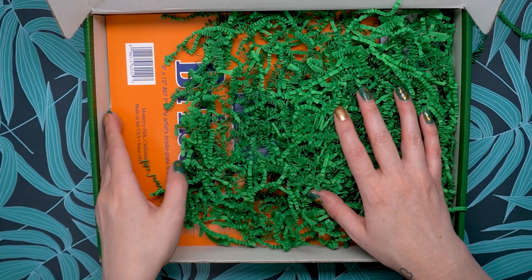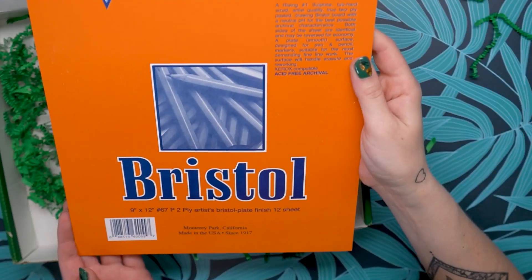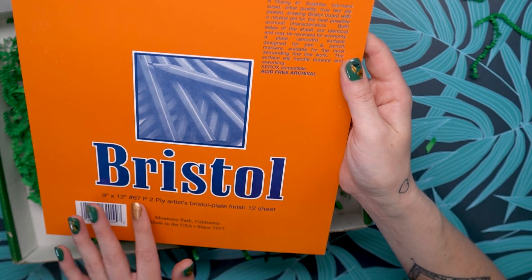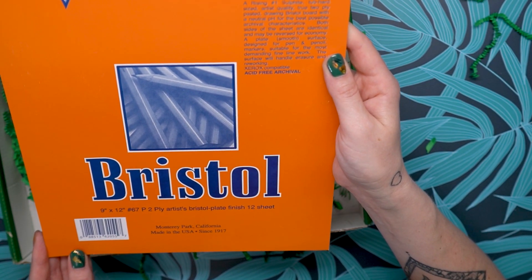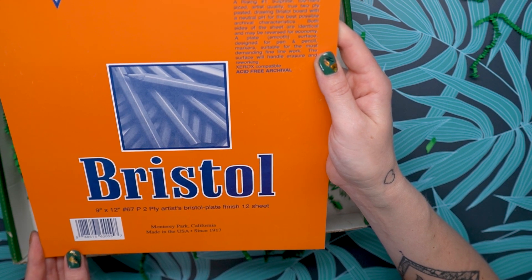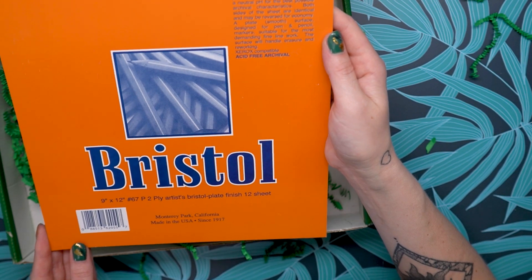The last thing in here is this surface — I see some Bristol board. This is the Seth Cole Bristol board, a 12-sheet pack of 9x12 two-ply artist's Bristol plate. You can use both sides of the sheet, and it's designed for pen, pencil, and markers, suitable for fine line work. The surface will handle erasure and reworking.